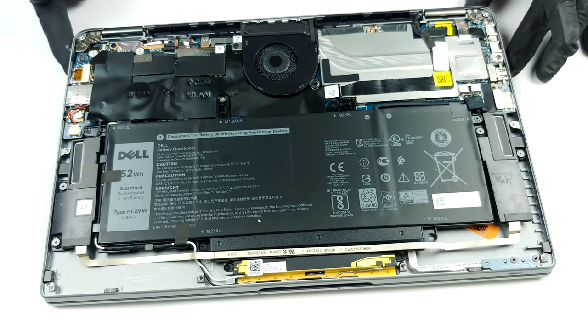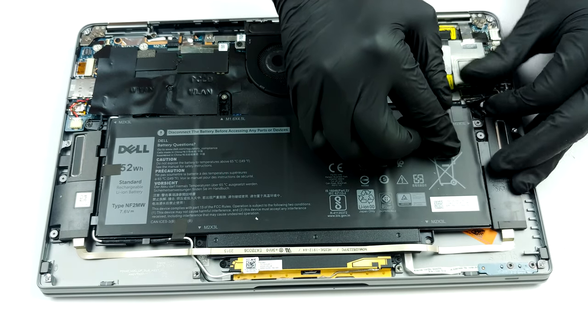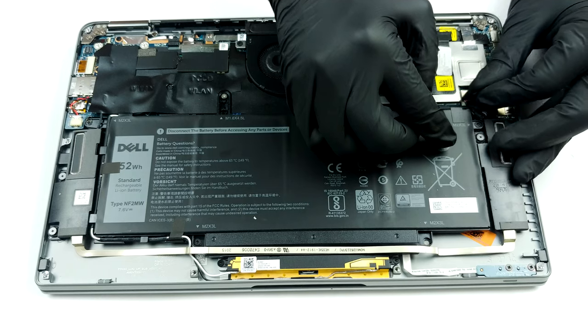Preferably, the first thing you need to do once you're inside is to disconnect the battery plug. By the way, this notebook comes with a 52-watt-hour pack.